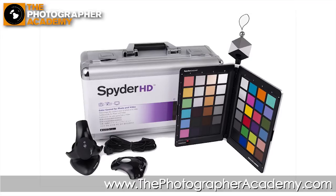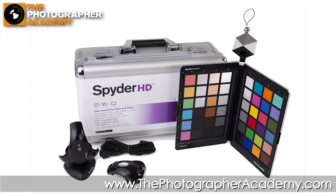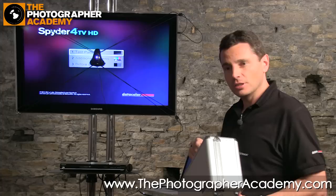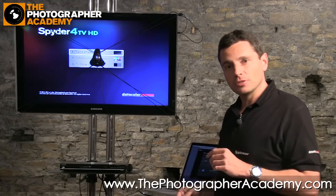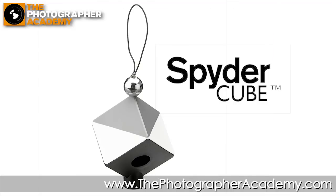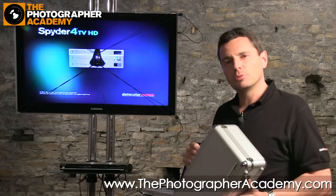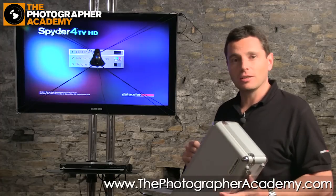Datacolor have brought out their new Spyder HD solution in order to do this. We have a great solution here which includes the Spyder HD calibrator for screens, the Spyder Checker, and the Spyder Cube — two other products from Datacolor — in order to improve the whole workflow in the video DSLR environment.